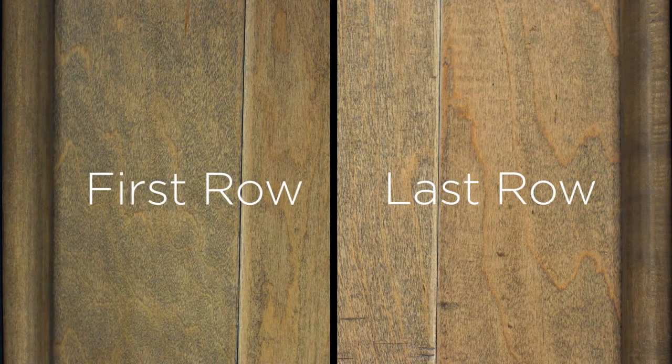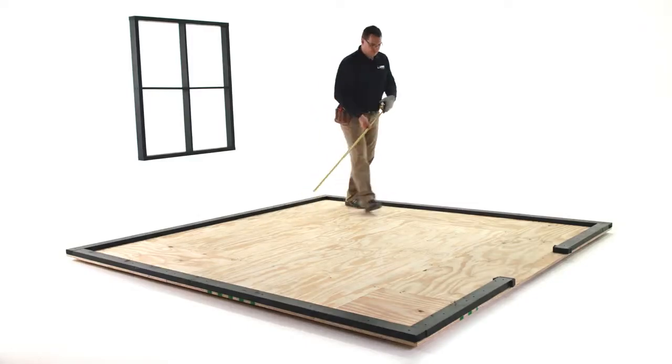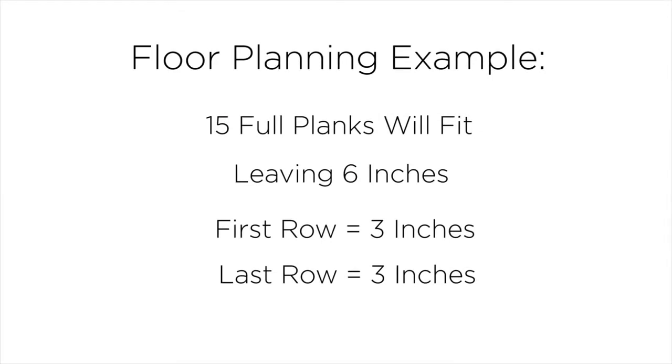Now, what I'm about to tell you may be the most confusing part of an installation: determining the size of your first and last rows. The room will look more beautiful if the first and last rows are equal size — the sign of a new installer is a first row that's six inches wide and a last row that's three. Before you start your first row, measure the room and divide by the width of the flooring planks you're installing. Half of what remains will be the size of the first row and the other half will be the size of the last. When cutting the first row and removing part of the width, keep the side with the tongue. When cutting the last row, keep the groove side. Keep in mind that no row should ever be less than two inches wide.